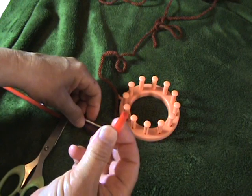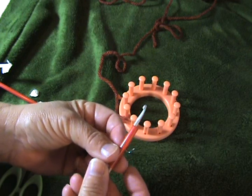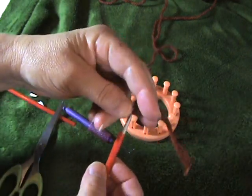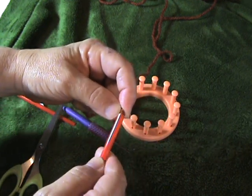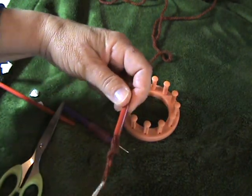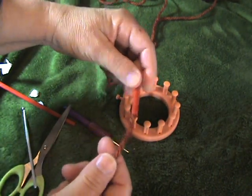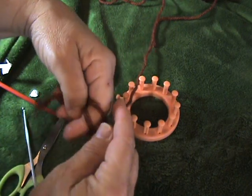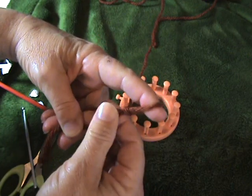What you do with the straw is take a small crochet hook and insert it into the straw. Then you take your yarn and loop it over the hook of the crochet hook, and pull the yarn through the straw that way. That's what I call loading the straw. Then you're going to make a slipknot, just like that.